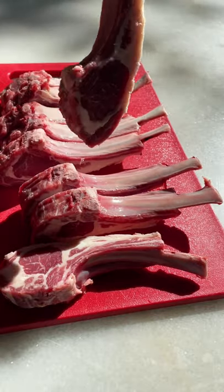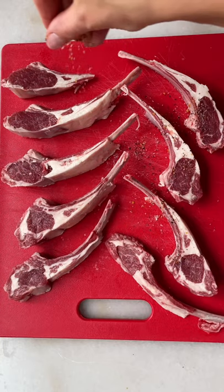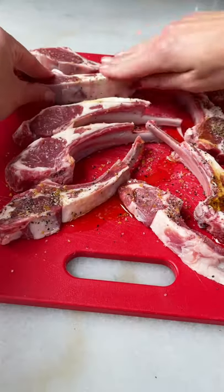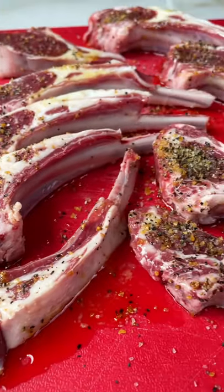The only seasoning that I'm gonna use is steak seasoning and you have to trust me on this one. Drizzle some olive oil, rub it in and let it rest at room temperature for 10 minutes.